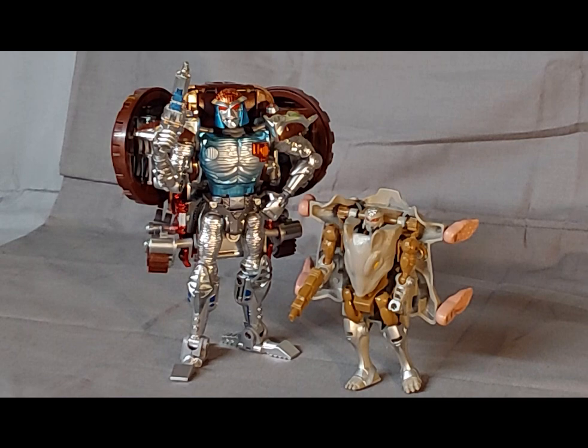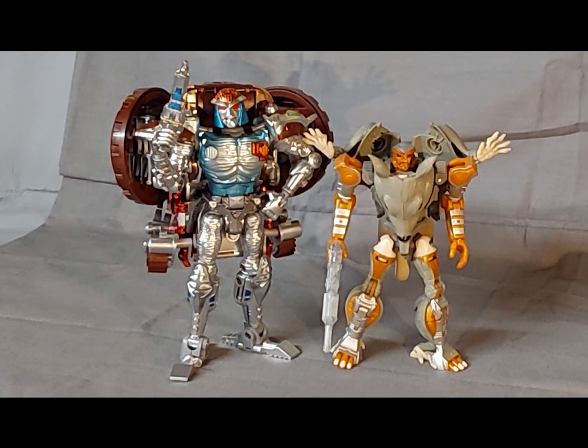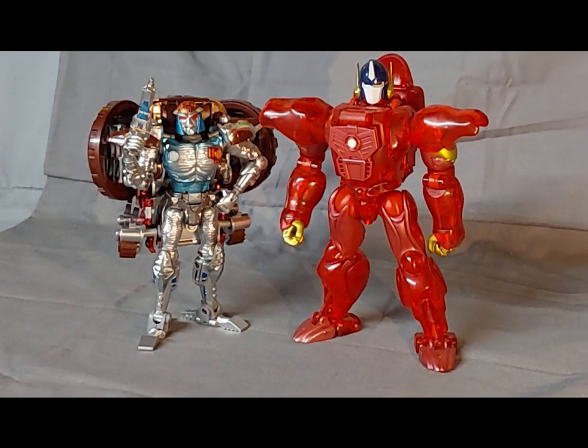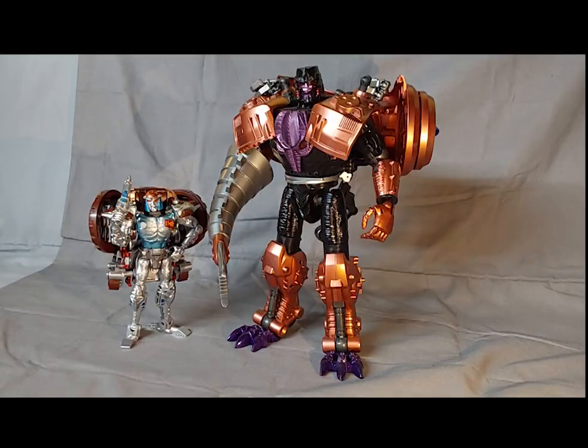For comparisons, here we have Metal Mouse with the original Beast Wars Rattrap, the original Beast Wars Transmetal Rattrap, Thrilling 30s Rattrap, MP38 Plus Burning Convoy, Trans Arts Covert Agent Ravage, and lastly Trans Arts Transmetal Megatron.